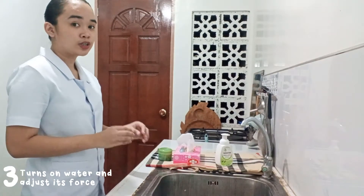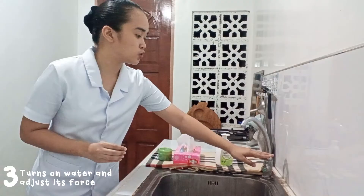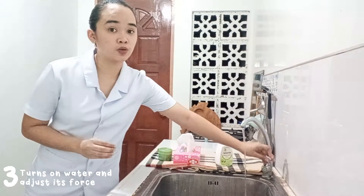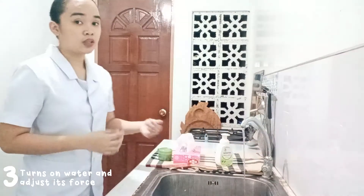The next step is to turn on your water and make sure to adjust its force, because water splashing from the sink is considered contaminated and it can contaminate your uniform, so be careful in this part.